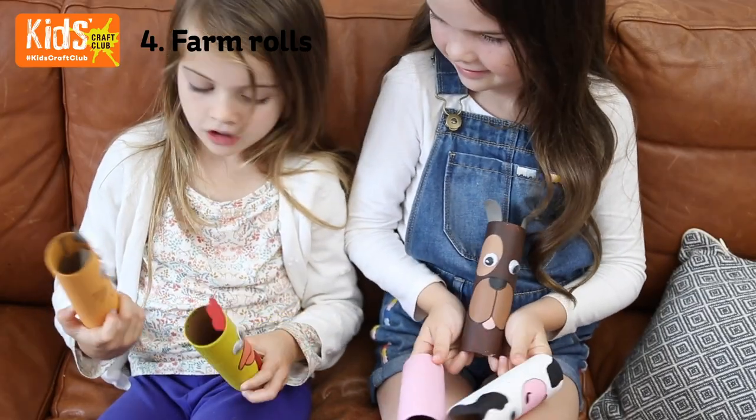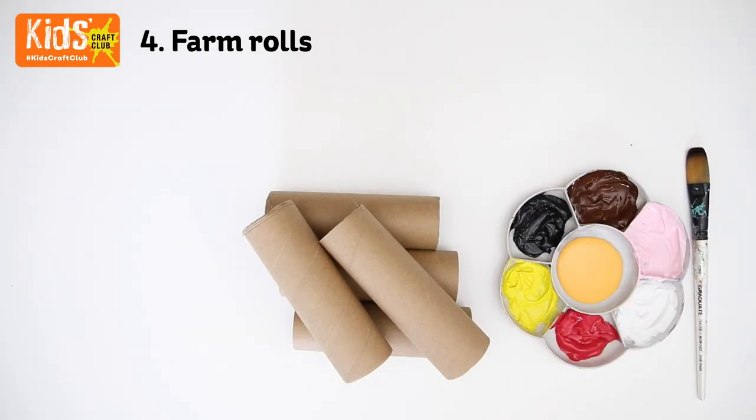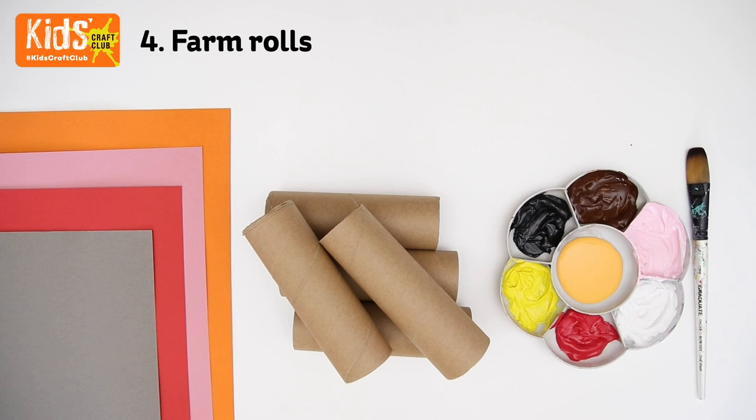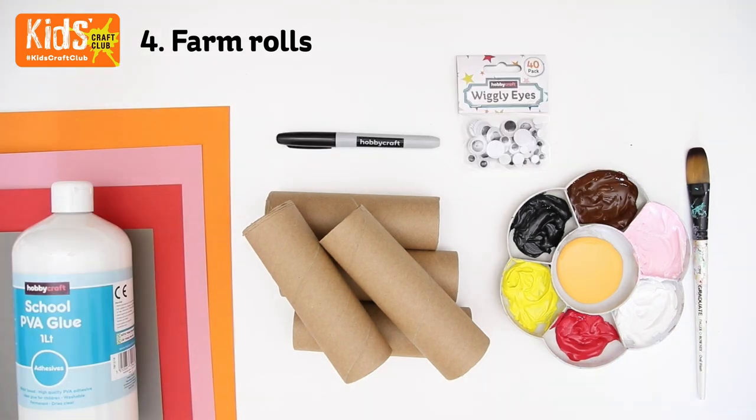Cardboard tube farm animals. Keep watching and we'll show you how to make them. You will need some cardboard tubes, some paint and a brush, some coloured card, glue, a permanent pen, and some wiggly eyes.